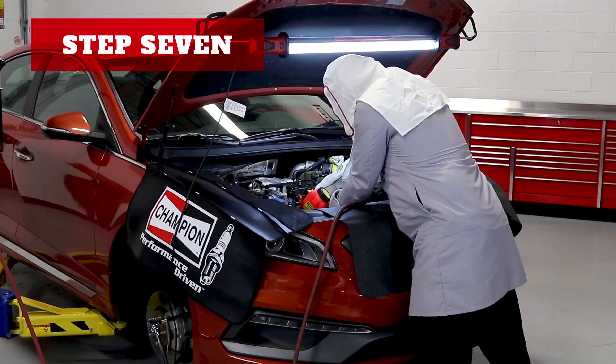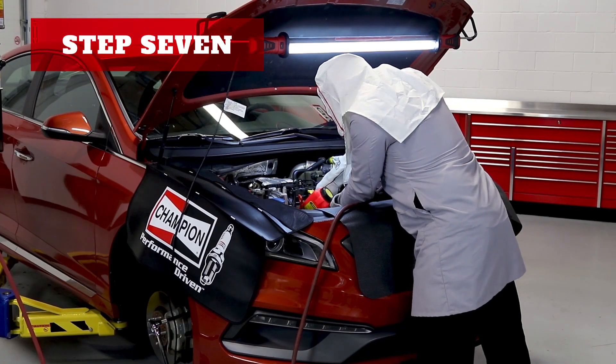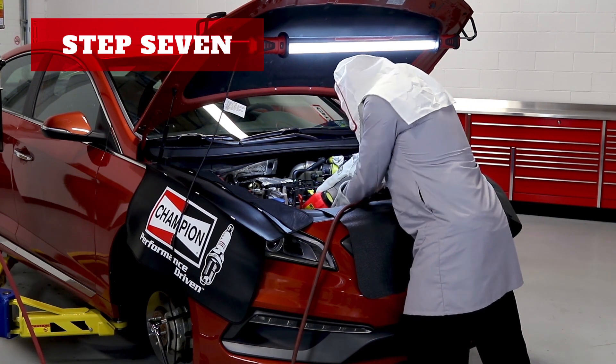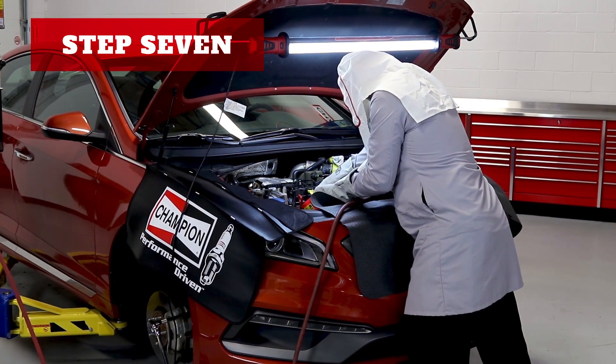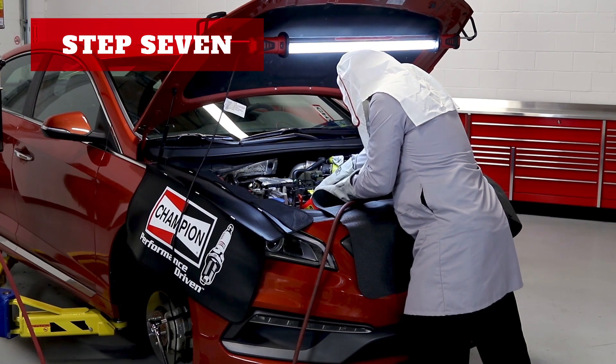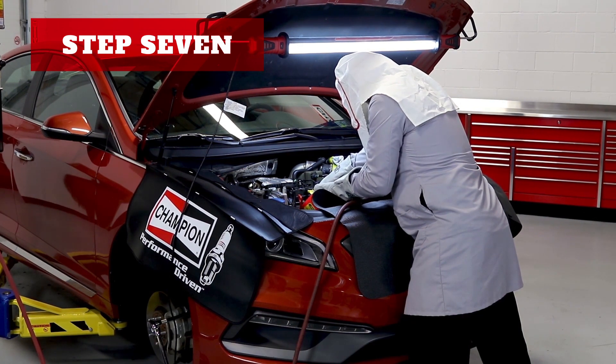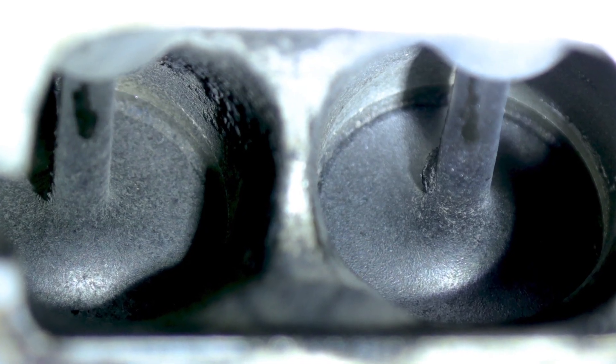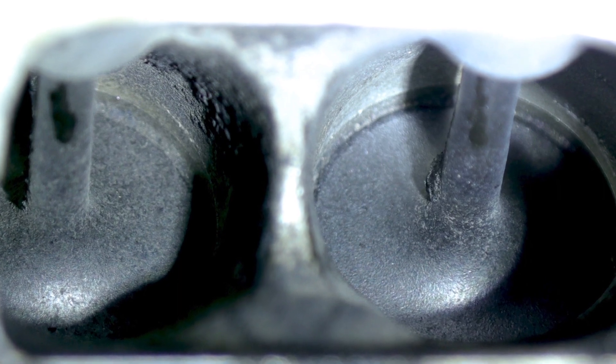Now we're ready to blast. Once you're done with the first cylinder and all of the media has been removed from the intake runner, vacuum any additional media from the cylinder head and other components before removing the tape from other intake runners. Do not use compressed shop air because any loose particles of media could accidentally get blown back into the open intake runner and fall into the combustion chamber when you start rotating the engine for the next cylinder. Now bring the next cylinder up to top dead center and tape off all of the other cylinders, following the steps in order and continuing this process until all the valves are clean.